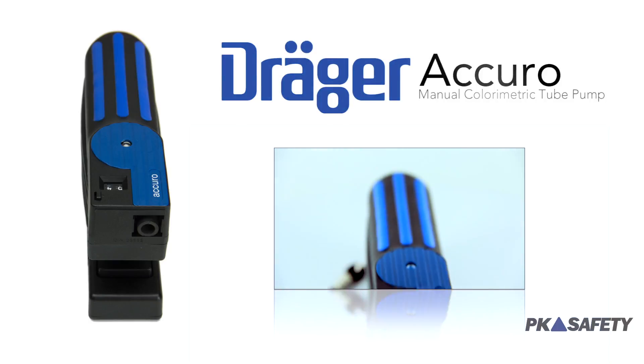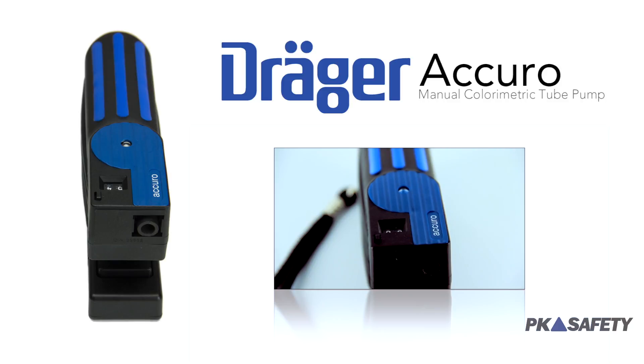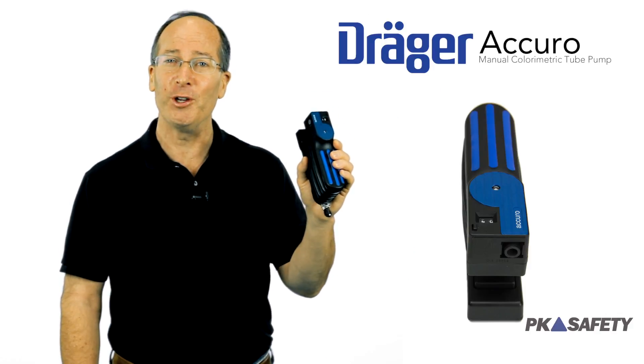The Draeger Acuro Manual Colorimetric Tube Pump couldn't be easier to use, offering unparalleled reliability and accuracy. If you're looking for a versatile option for a wide variety of gas detection needs, the Acuro Pump might be the perfect solution for you.